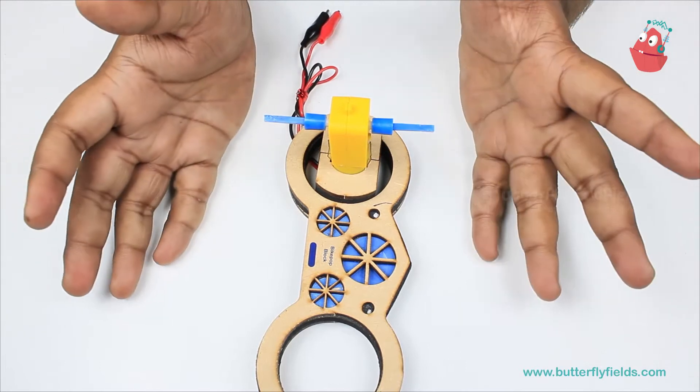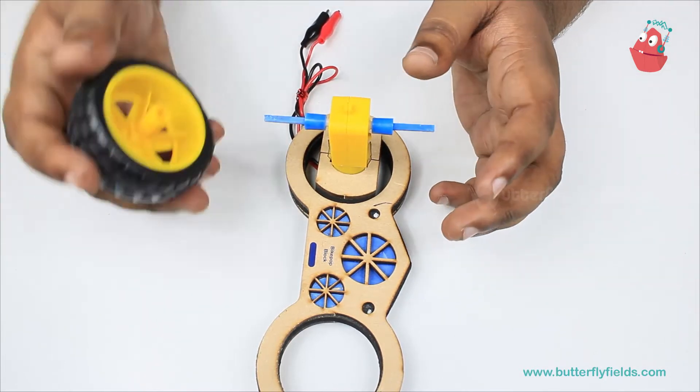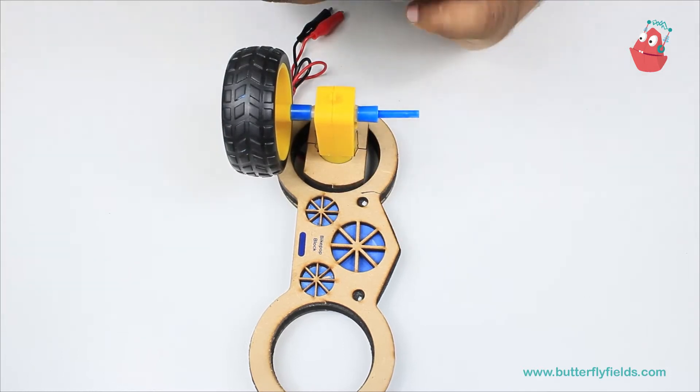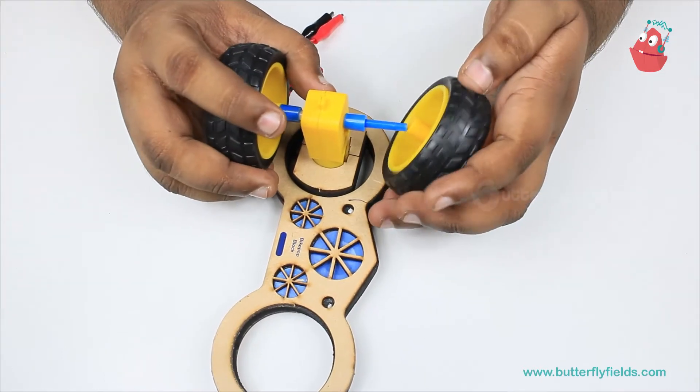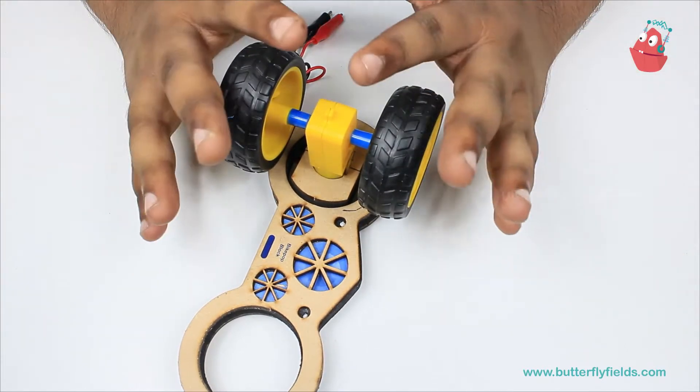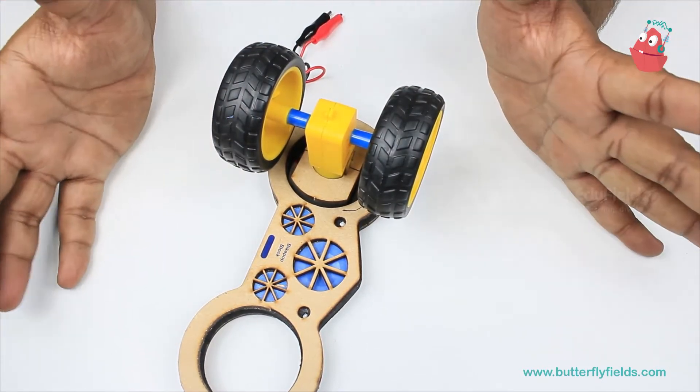Once the axles are fixed, you can fix the wheels. So now the wheel portion of the wheelie bike is complete.